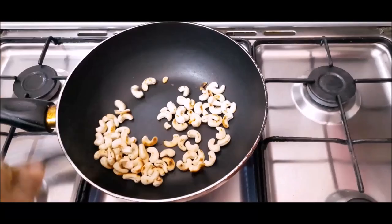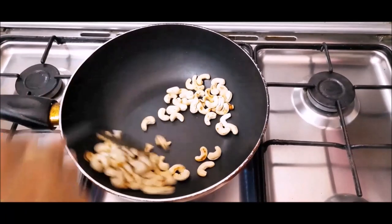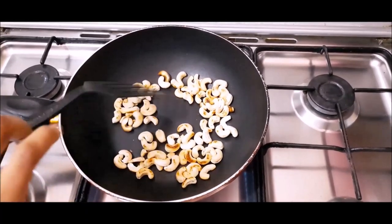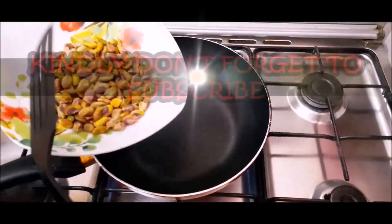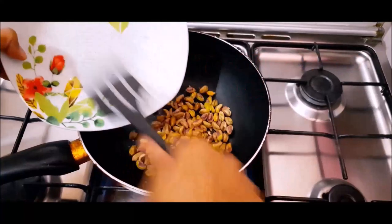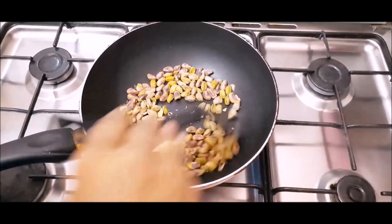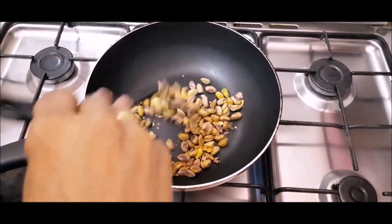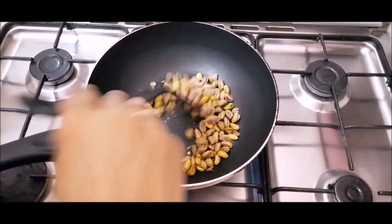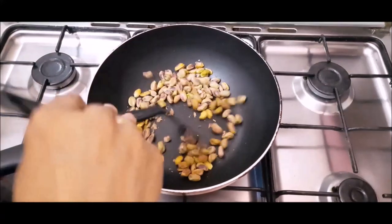We are going to dry roast the nuts — Pista. Pista contains Vitamin A, C, E, Thiamine, Riboflavin, Folate, Fiber, Protein, Fat, Calories, and Carbohydrates. Including it in our diet reduces inflammation and provides good energy.